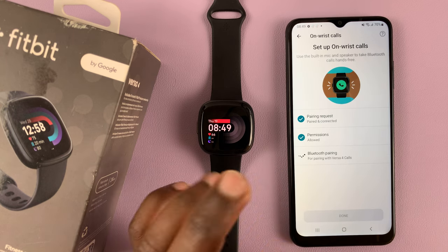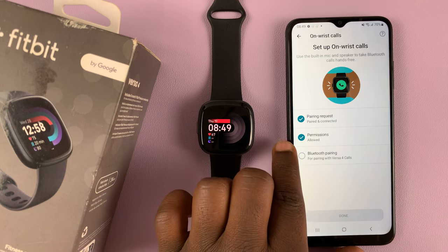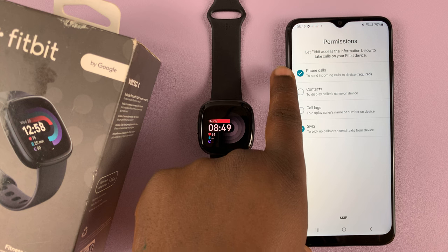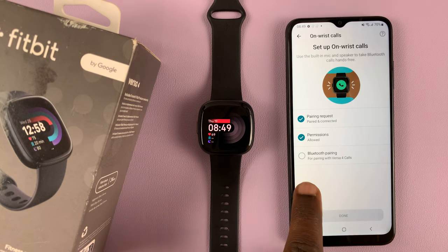Tap on that to set this up. First you need a pairing request, which is already sent, and then you have permissions which are allowed. In case these are not allowed, you need to go ahead and give permission to send incoming calls to the watch and also SMS's to the watch. Those are things you should have done already.